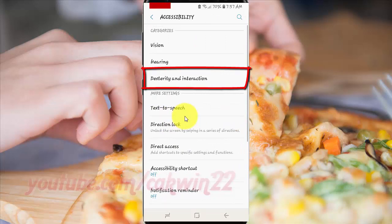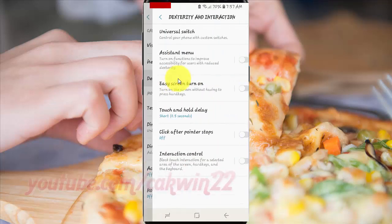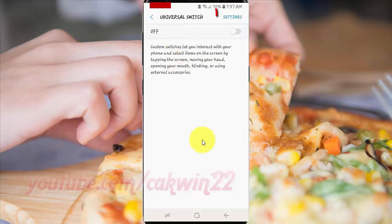Tap Dexterity and Interaction. Tap Universal Switch. Tap Settings.